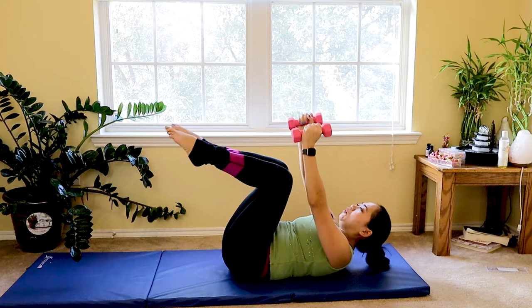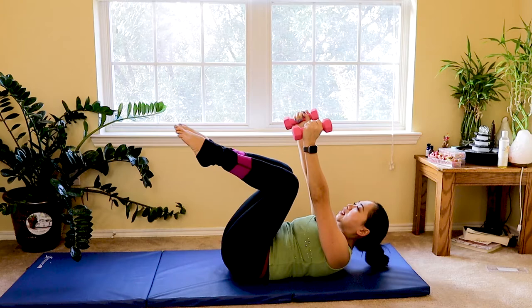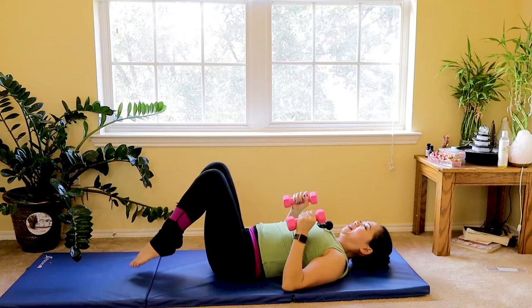We have eight more to go. Feel your core engagement as you press your navel towards the spine. Inhale as you go down, exhale as you press. Three more.